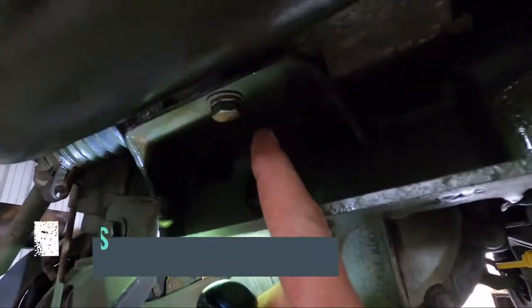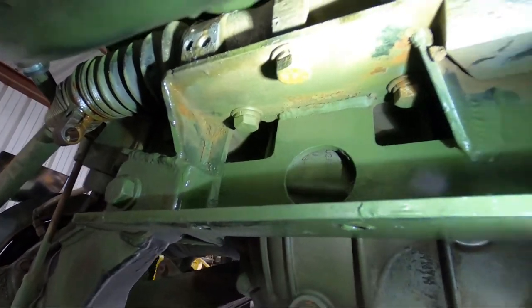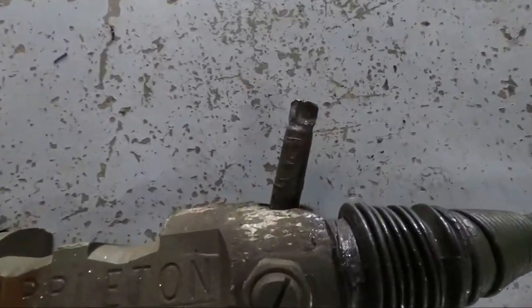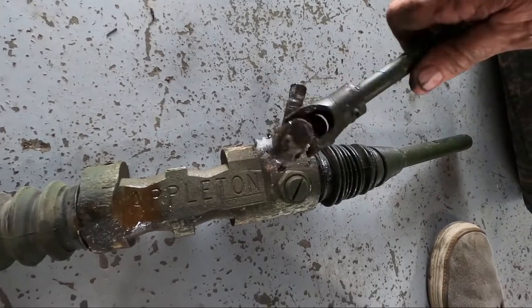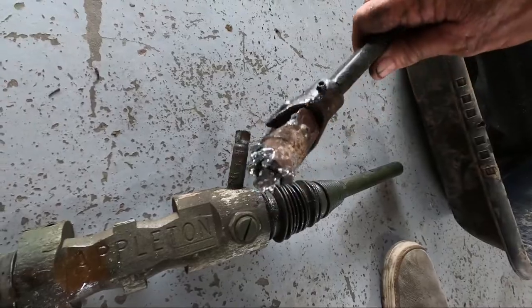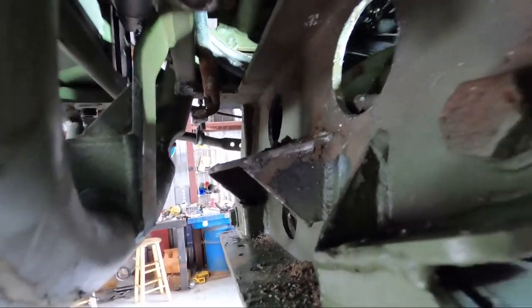Looks like I just need to get these two half-inch bolts out — I'll take a three-quarter socket and see if I can get an impact on at least one. I got the rack out — it slid out just like I hoped. You can see how much that shaft sticks out, which is why it's imperative to get this U-joint off. The U-joint had rusted on somehow even with the set screws out, so I ended up using my air chipper to get it off. The rack unit slid right out the passenger side.